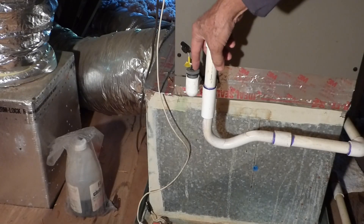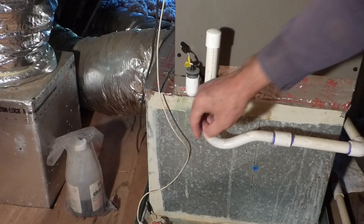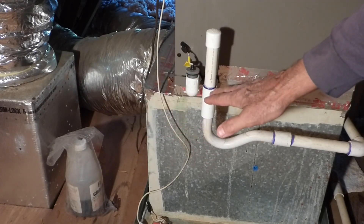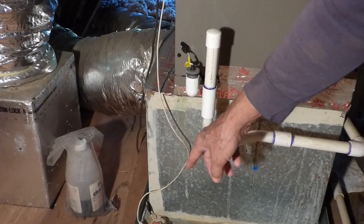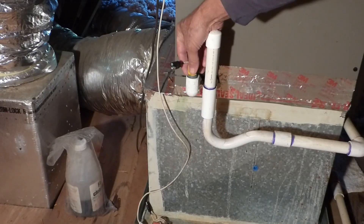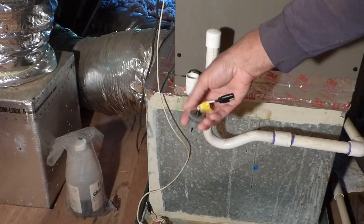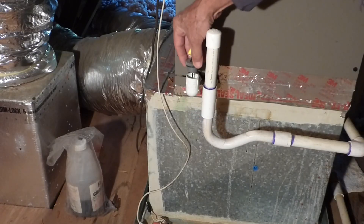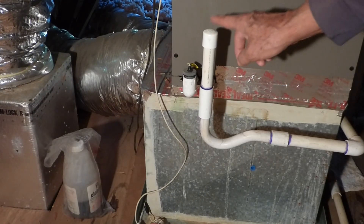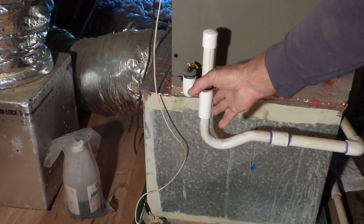Now a lot of units set up this way will have a primary float switch right here. So if this gets clogged, the water will build up and there's a float in here — that float will come up and it'll shut your unit off just like we experienced. Then there's a secondary switch in the pan, and that's the one that stopped the unit in this case. For whatever reason, the installer didn't hook up the primary switch. But typically there's a float in here — the float will float up and send a signal through the wire to shut the unit off.